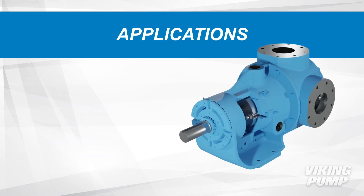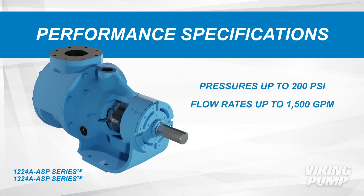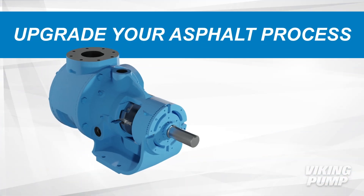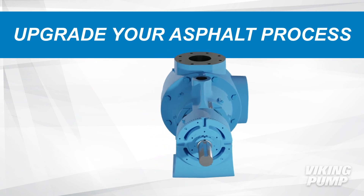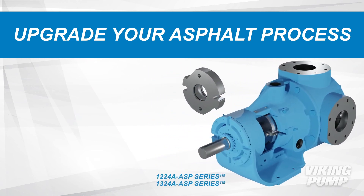Viking Pump's 1224A ASP and 1324A ASP series offer a rugged design with the features needed to handle any asphalt processing needs, with pressure capabilities up to 200 psi and flow rates up to 1500 gallons per minute. When it comes to pumping asphalt and related products, the 1224A ASP and 1324A ASP series are the next evolution in a long history of successful Viking Pump products.